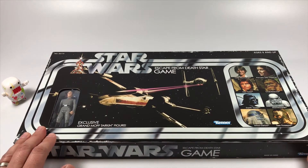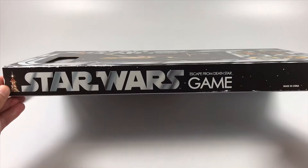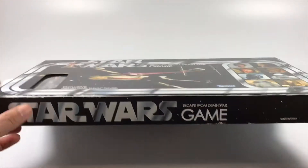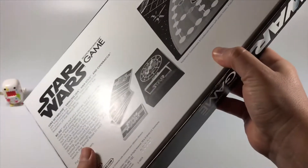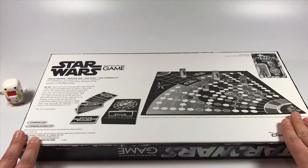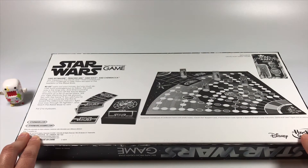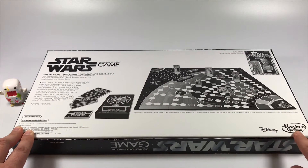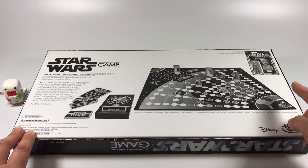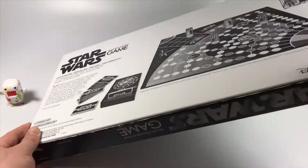This is my first time opening it up. The box has kind of the same art as the original game. On the side you have the Star Wars title and the Kenner logo. On the back they kept the same black and white design as the original, with new additions including the Disney and Hasbro logos, a picture of the retro collection Tarkin figure, and websites.